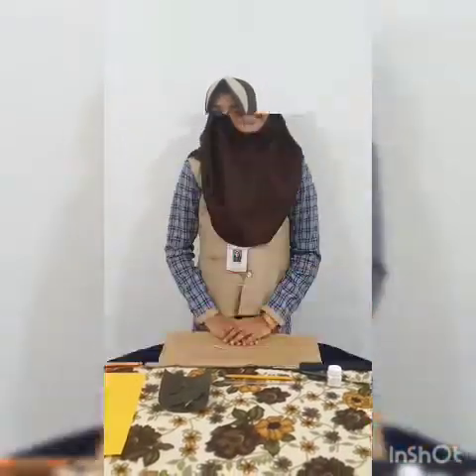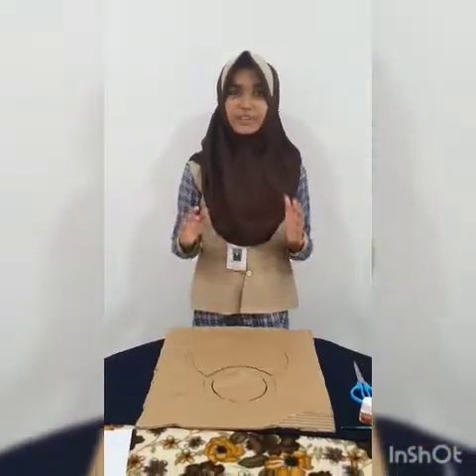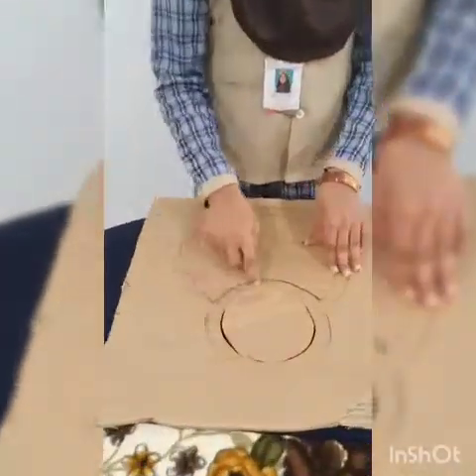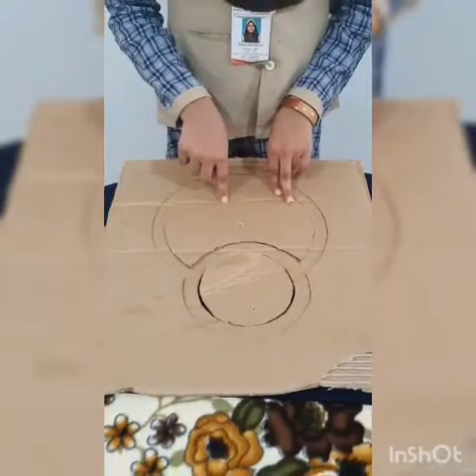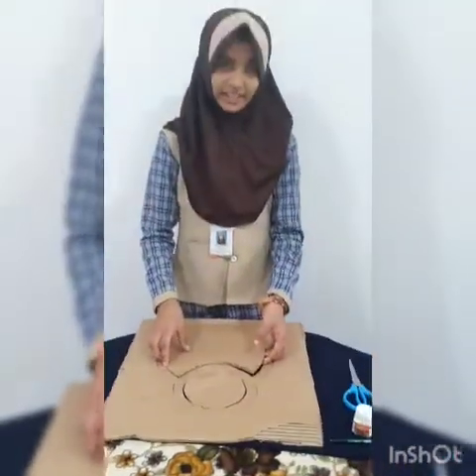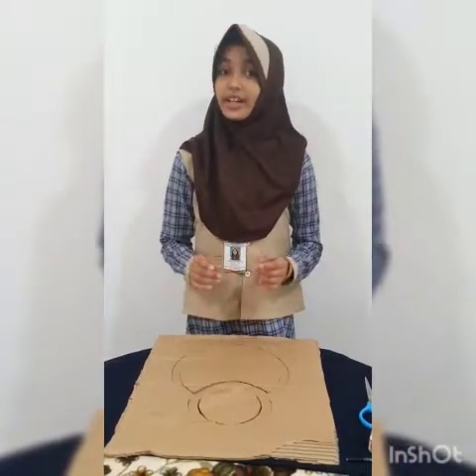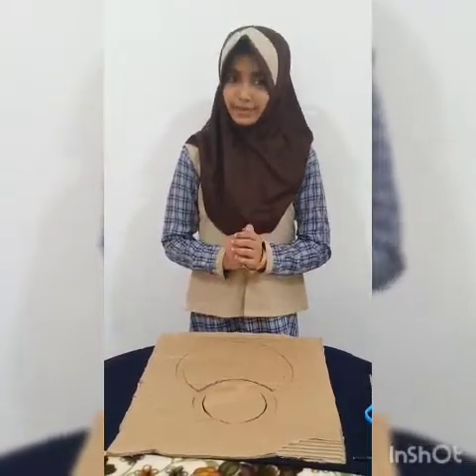Let's begin our work. We are going to make a ring for hanging flowers. You should draw two circles like this and cut it out. I have already cut it with my brother's help — children should not cut by themselves, it will hurt us. So please be careful.